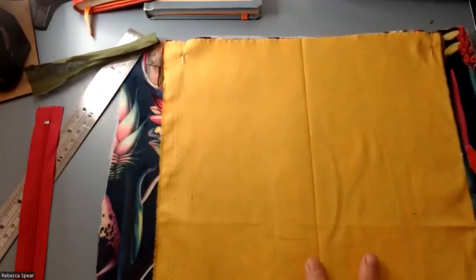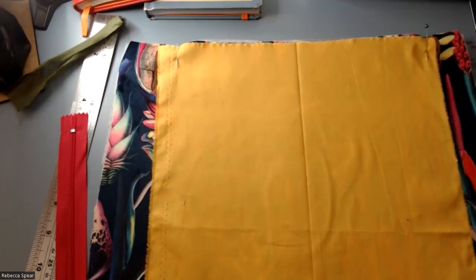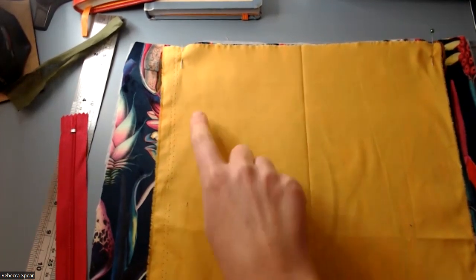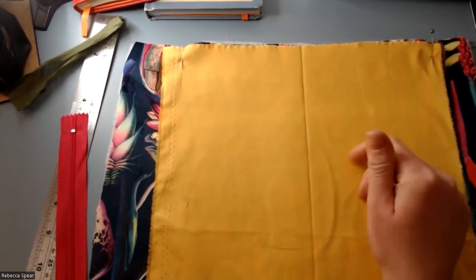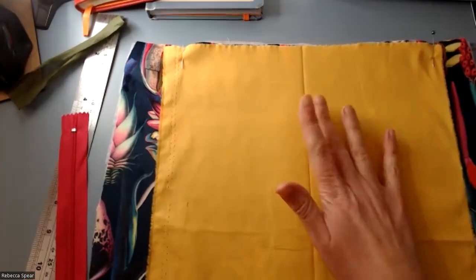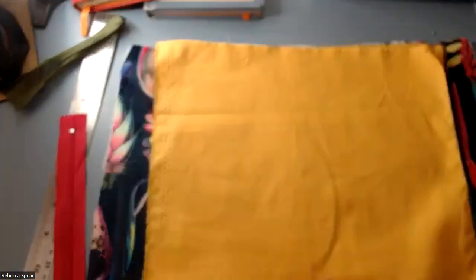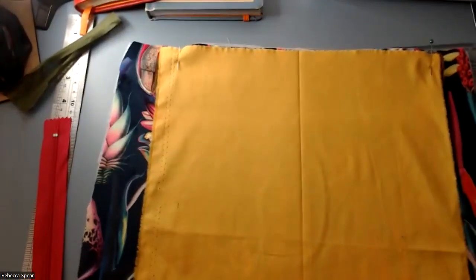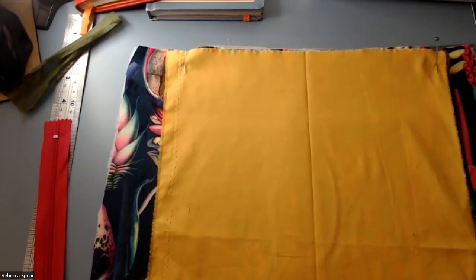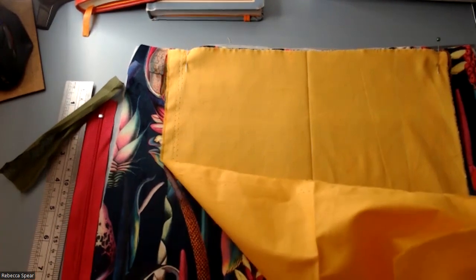Now we've sewn the patch pocket on one of the lining pieces of the Trail Tote. You can also do a slash pocket — there's one on the outer of the bag, but you may want to add one on the inside as well, on the other side from the patch pocket. I'd use the same measurements: for the large size, 30 by 50 long. Cut another one and follow the same steps for the lining pocket.